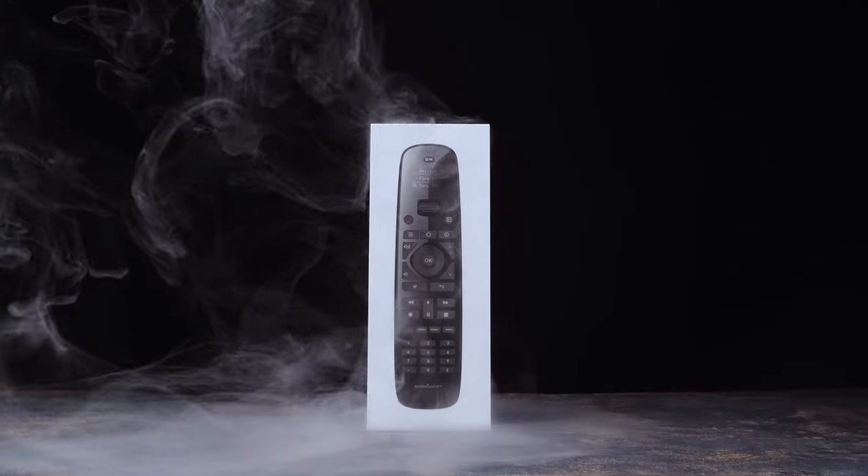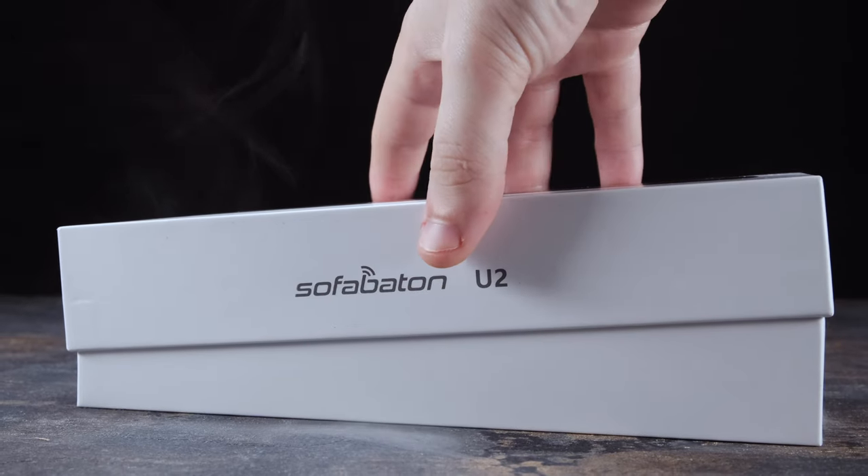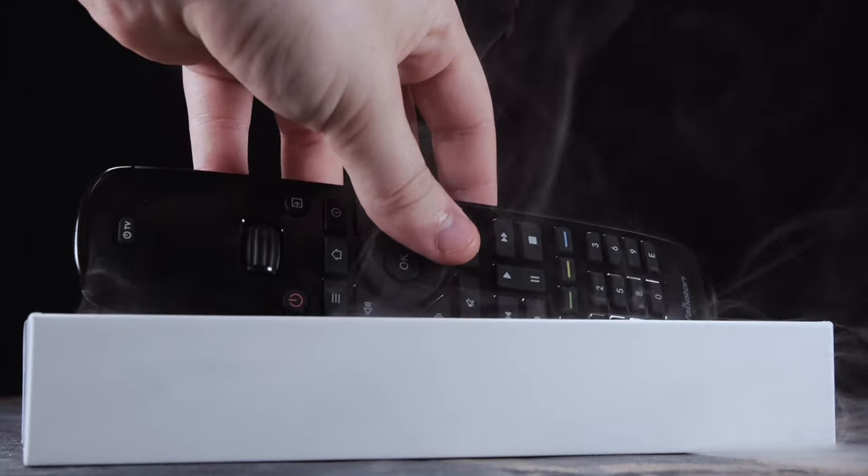Let's take a closer look and first start by unboxing it. You really only get the remote, some batteries, and a basic user manual, but with a very limited unboxing experience comes an out-of-the-box usage.